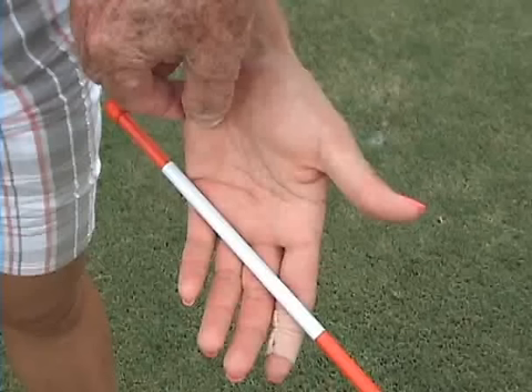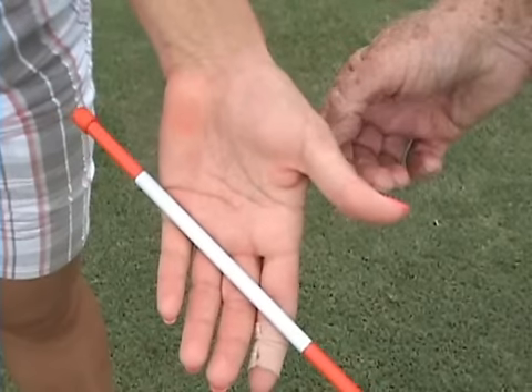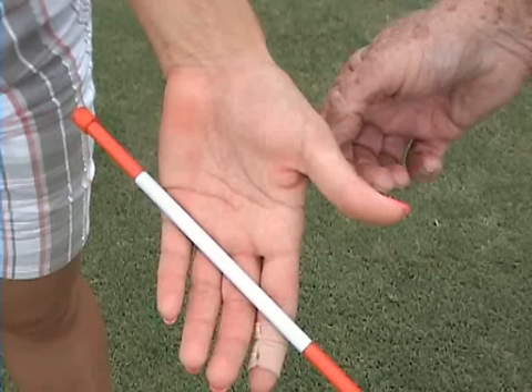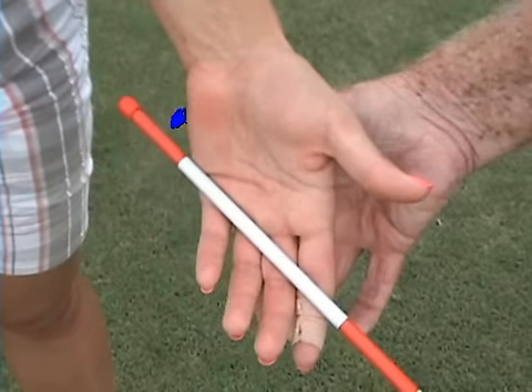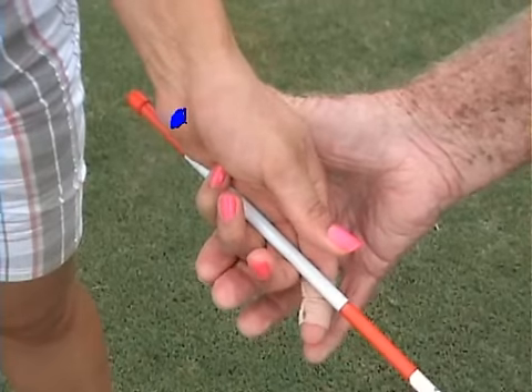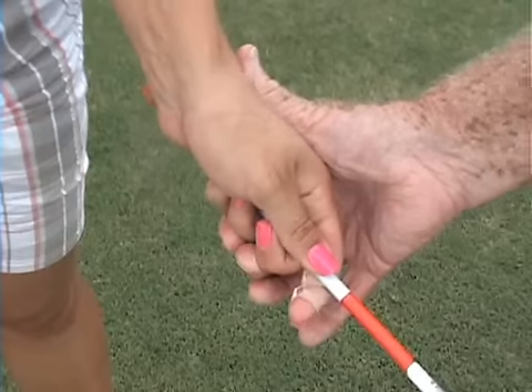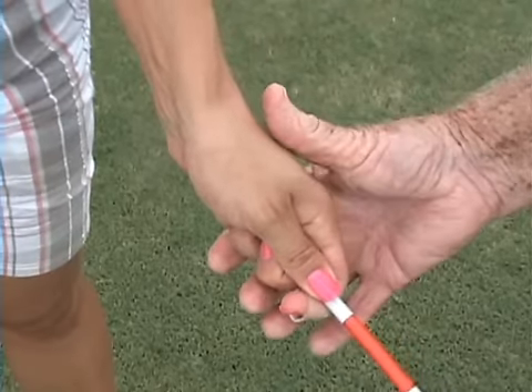Hi Vera, it's great seeing you. You're looking at a new grip where the shaft is diagonally across the fingers, and the heel pad of your left hand folds down on top of the handle. That gives you a lot more support and a lot more power. Also you had an interlocking grip and we've changed it to an overlapping grip, which is very important.